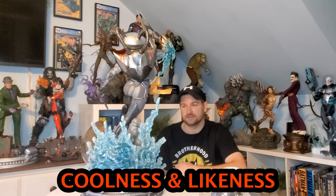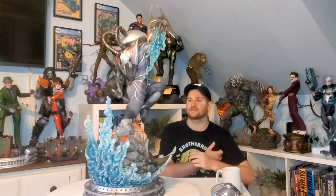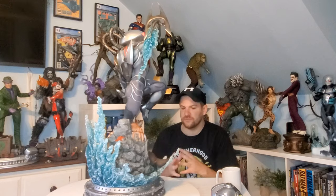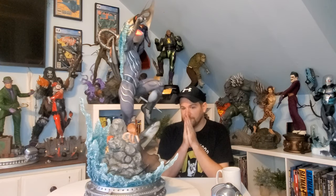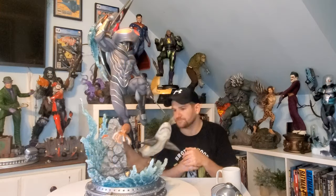Now my favorite category: coolness and likeness to the character. Starting with coolness — this is a top-five coolest statue I've ever had in my room. The bursting water, the red eyes, the shark, the suit, the pose, the octopus — there's so much here, yet it's not overwhelming because they balanced it well with the paint and colors. It's a truly impressive, genuinely one of the coolest pieces in the room. Coolness: ten out of ten.